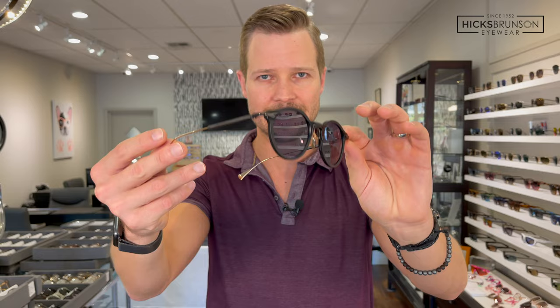Of course you get a gray lens with a nice backside anti-reflective coating, so you have good sunglass optics. And the final color is the matte black and gold sunglass, which you can never really go wrong with. Black and gold — it's a very sharp look, very classic. It doesn't get much more classic than black and gold. So that is that color in the sunglass.